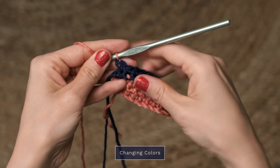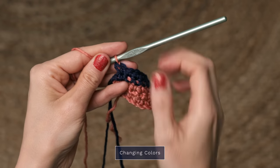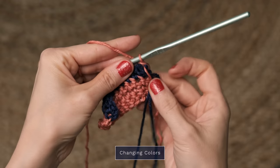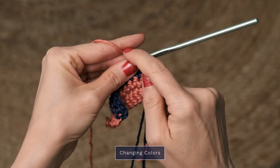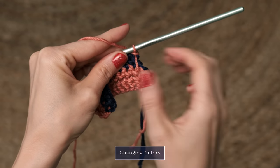Finish off the final stitch of that second color with your new color, so you're all set and ready to work your next row. This row has finished off perfectly with the blue. Then you're just going to continue on in that manner, working your next two rows with this color, pulling this color up the side. And then you won't have a bunch of ends to weave in later. This is a great technique to use when you're alternating colors every few rows.